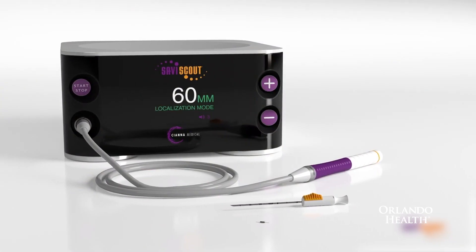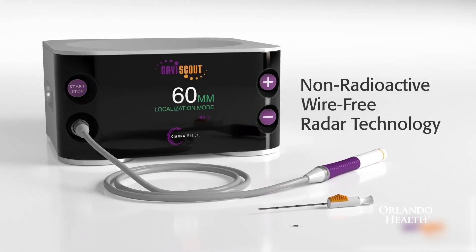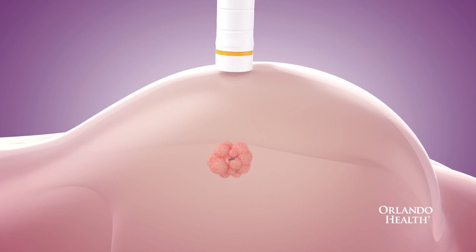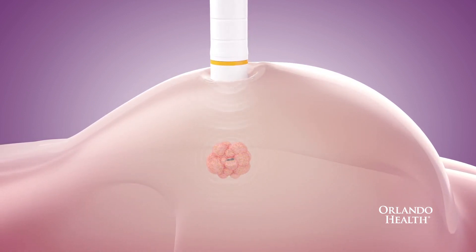The nice thing about the Scout is that it's completely within the breast, so there's nothing hanging out on your way from having the Scout placed to the operating room. The Scout is completely inactive until the handpiece that your surgeon uses during surgery is placed on the skin, which makes the Scout active.